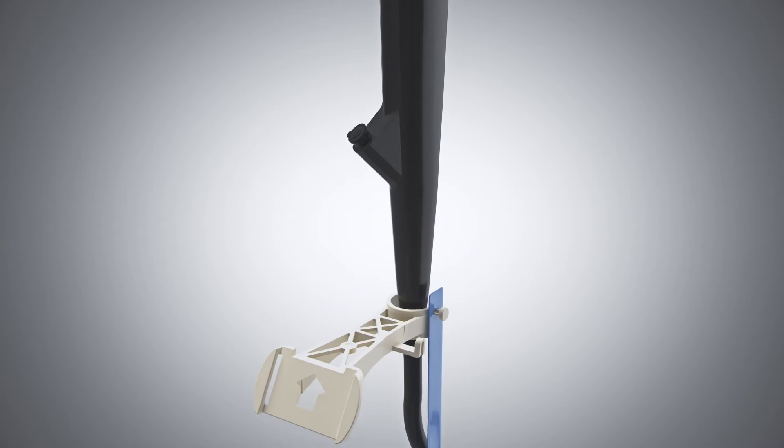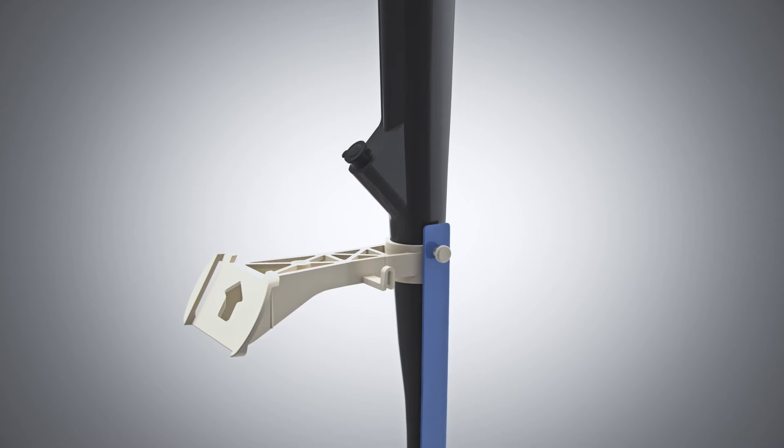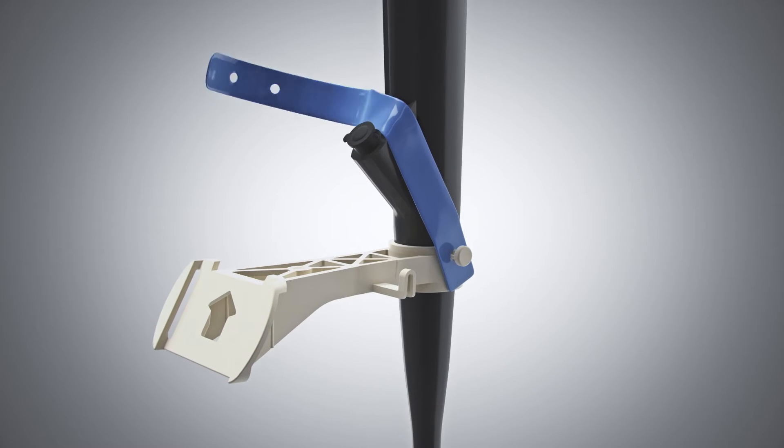Slide the X-TAC bracket onto the scope with the arrow pointing upwards. Wrap the blue strap above the scope channel and secure to the bracket pin.